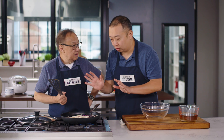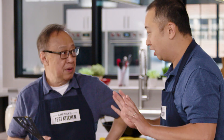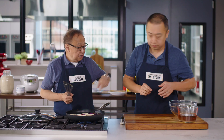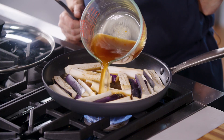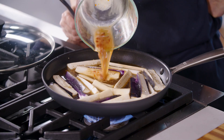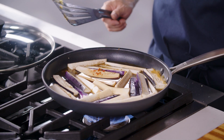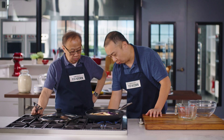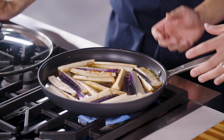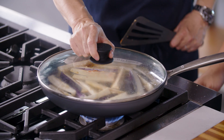We want to try to leave this in a single layer, and we don't want to touch it. Patience is what you always taught me — be patient. Now pour in the sauce. This is going to act as a braising liquid. We want to keep the eggplants in a single layer and it will shrink down. We're going to bring this up to a boil, and once it does, we're going to reduce the heat, cover it, and let it simmer gently for 15 minutes.